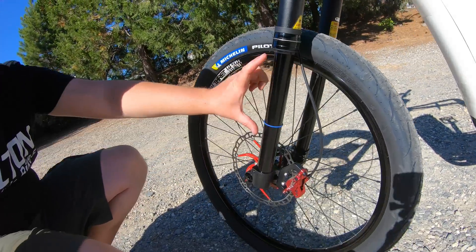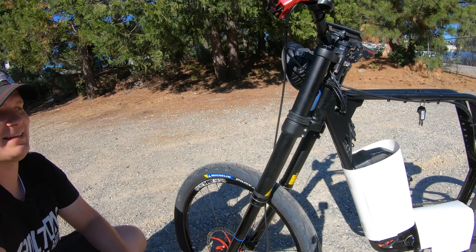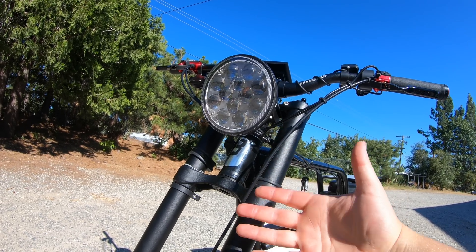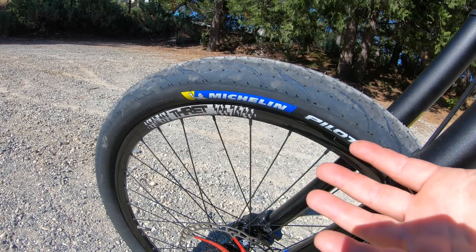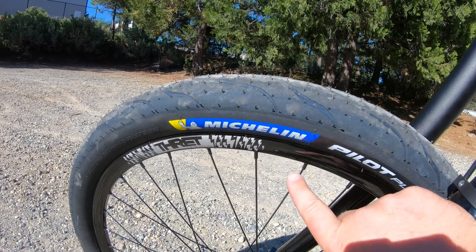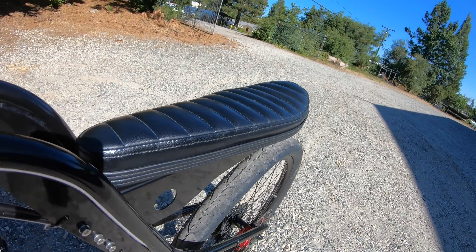That front through-axle was needed to match up to this massive DNM USD-8 fork — just look at this travel, this is crazy. We're never really going to use all of it, but I wanted it for the cool triple-tree motorcycle-style look. The headlight was something I also had because I was going for the motorcycle look. I thought it'd be cool to put on some actual Michelin tires — these are bicycle tires. The frame also came with a motorcycle-style seat, so I didn't need to do anything there.